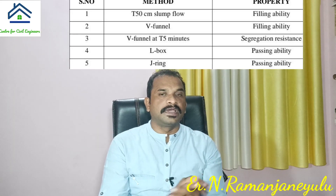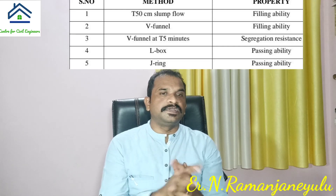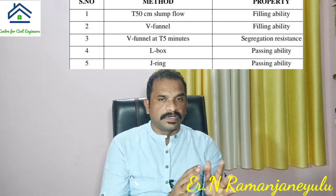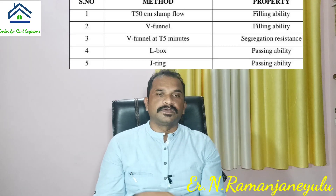This video would be very useful and informative for those who are carrying out their B.Tech and M.Tech projects. I am sure from this video you would learn all workability tests to be performed in making self-compacting concrete. Let's get into the video.